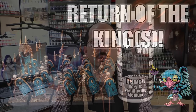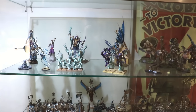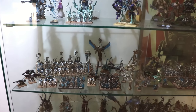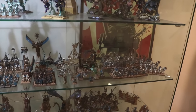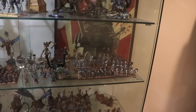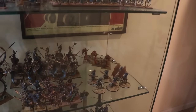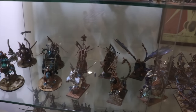Long time viewers of the channel will know that I have a very large Tomb Kings army. I spent years back during Warhammer Fantasy painting up just immense amounts of Tomb Kings. I think I had something like 13,000 points when Warhammer Fantasy came to a close. I just loved everything about them. I had bought Tomb Kings initially when they came out in 2004. So I have lots of skeletons and archers, a ton of sphinxes, and more Ushabti than maybe anybody.